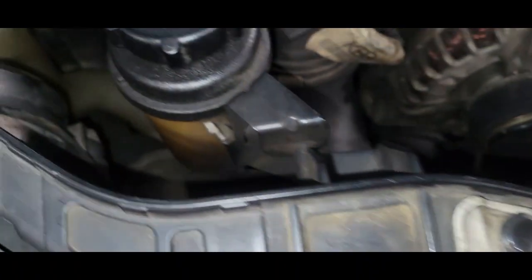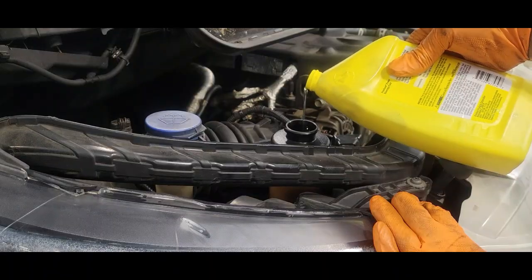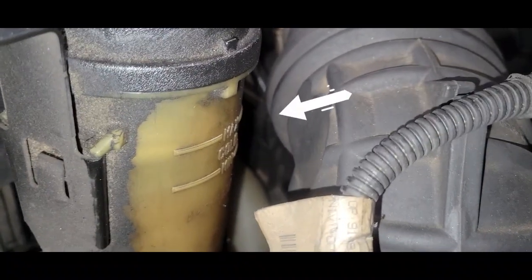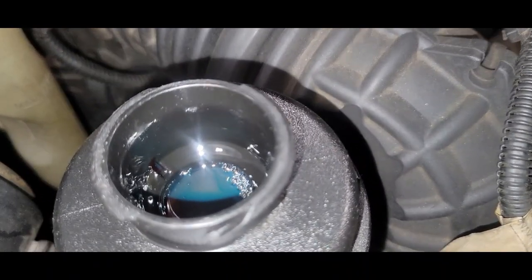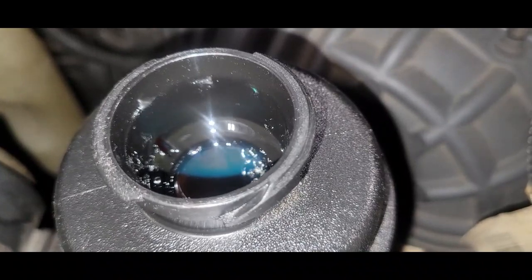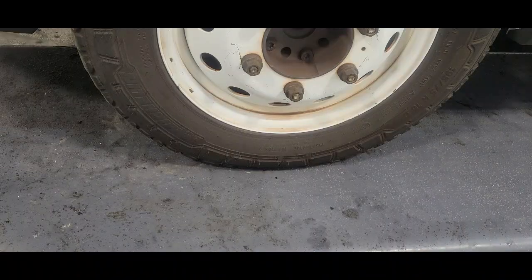Now we're going to top off the power steering reservoir. You can see the level line showing max and minimal. What we want to do is make sure we get all the air out of our power steering system — that is very important. You want to lift your front end for this process.